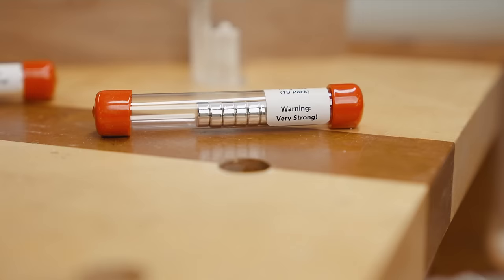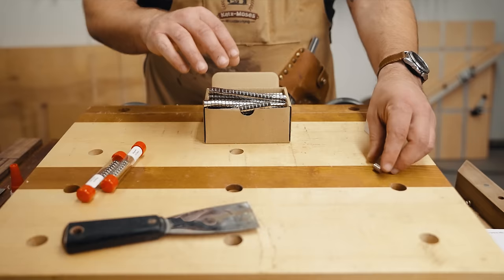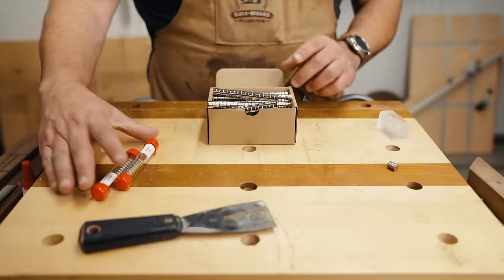These are neodymium magnets. We used to use these 3mm by 9mm, then we upgraded to these 10mm by 5mm. You want to be really careful when you're buying magnets so you're actually getting neodymium. If you go on Amazon they coat ceramic magnets in a silver coating that makes them look like rare earth magnets but they're actually not. So you want to make sure you read the reviews, or you can buy the same ones we use in our dovetail jigs on our website at kmtools.com — I'll leave a link down below.